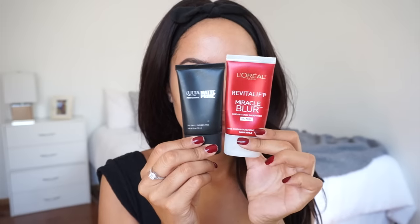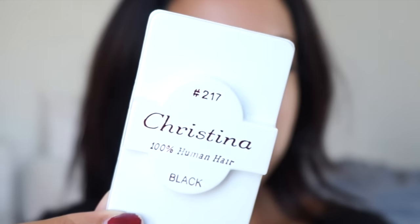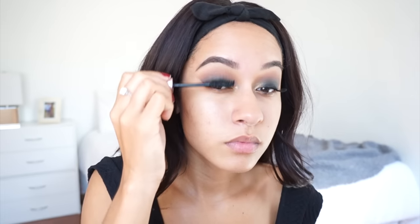To prime my face, I used the L'Oreal Revitalist Miracle Blur and applied that anywhere where I have big pores. Then I used the Ulta Matte Primer around the perimeter of my face. Off camera, I applied these Christina 217 lashes, and for my mascara I used the Too Faced Better Than Sex Mascara.